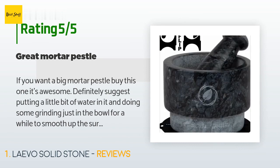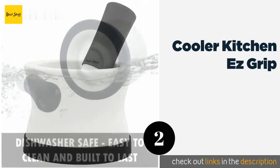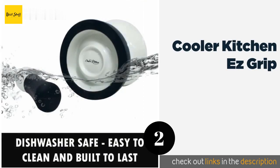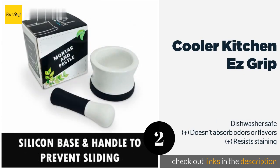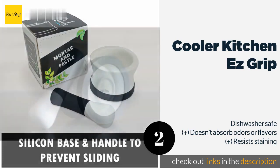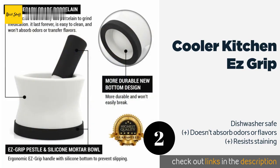The next product on our list is the Cooler Kitchen Easy Grip. Made from apothecary grade porcelain with a non-slip silicone handle and a detachable base, the Cooler Kitchen Easy Grip won't slide around while you're using it. The unglazed finish provides a good grinding surface that won't chip easily.